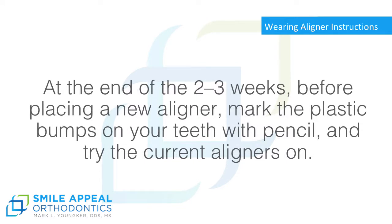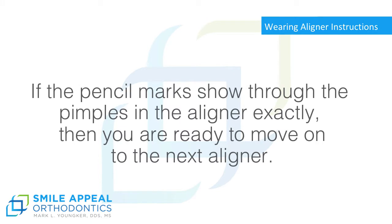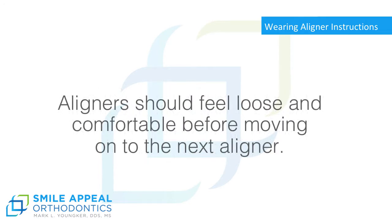At the end of the 2 to 3 weeks, before placing a new aligner, mark the plastic bumps on your teeth with a pencil and try the current aligners on. If the pencil marks show through the pimples in the aligner exactly, then you are ready to move on to the next aligner. Aligners should feel loose and comfortable before moving on to the next aligner.